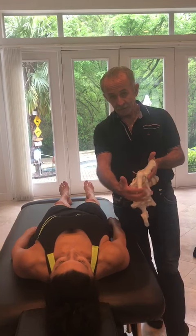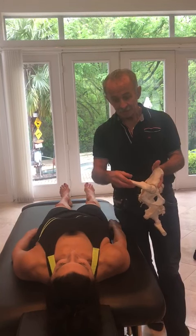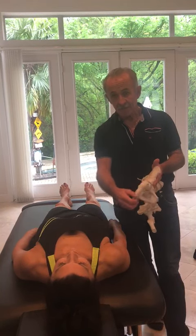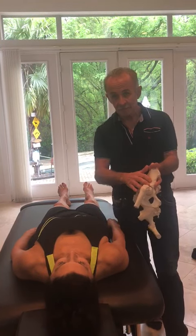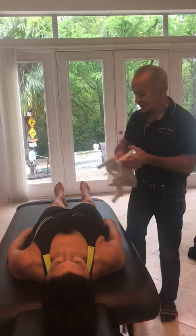I want you to know that the femur should move into flexion, extension, and internal and external rotation without dragging the ilium with it. So this is an updated capsular technique.